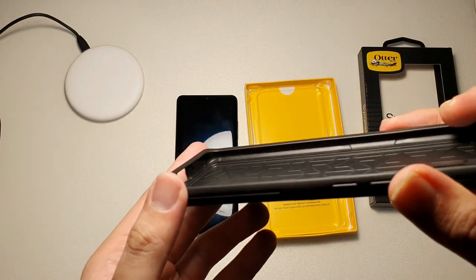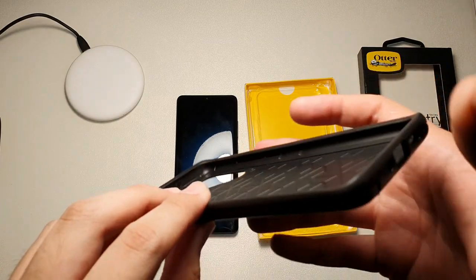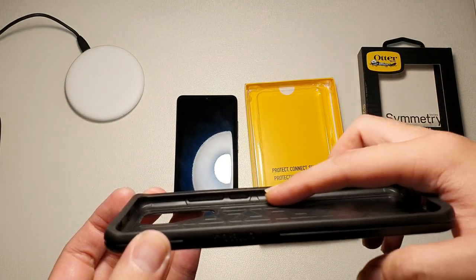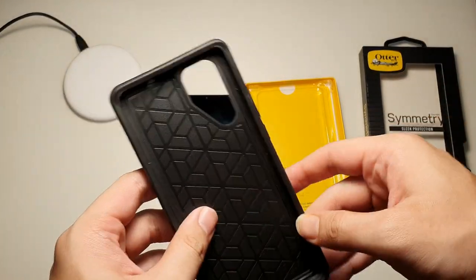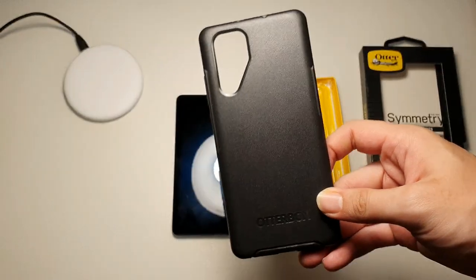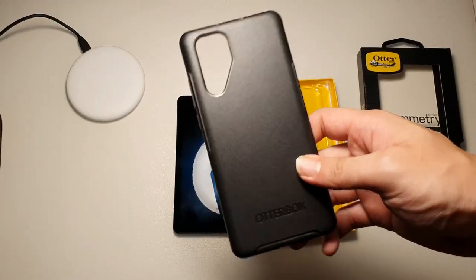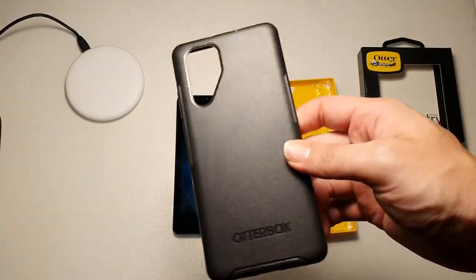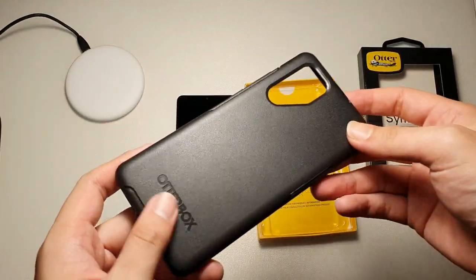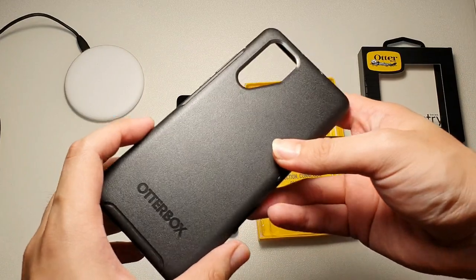Taking a look at the insides, you can see TPU lining all on the inside, so you have no worries when you drop your device. You can see there are sort of air pockets here — very well-built case. I've actually been using this case for the past couple of weeks and I should say it's very reliable. From the wear and tear, there's basically no wear and tear on this case. Another good thing is that it's also very easy to install and remove.